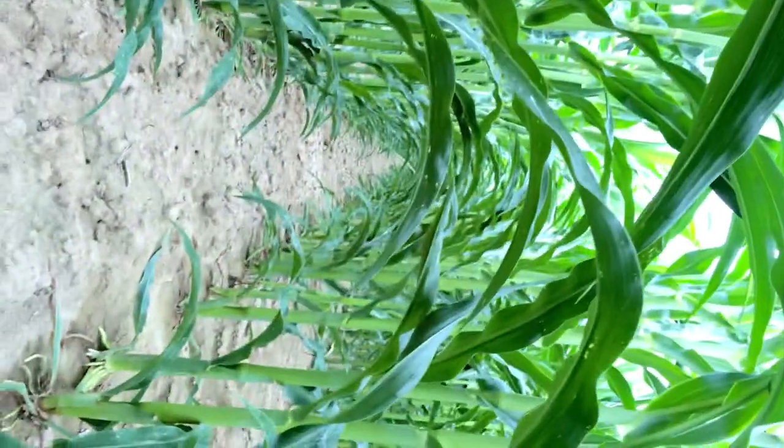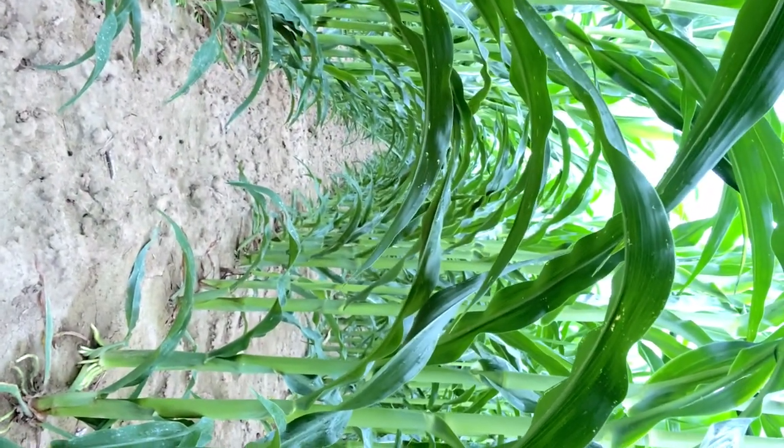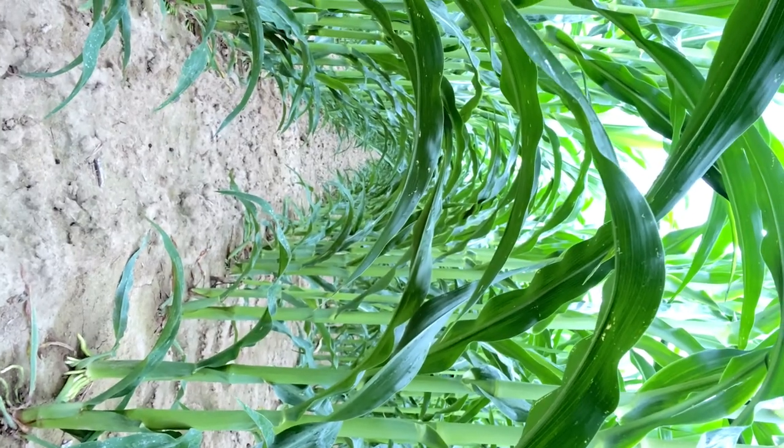The other thing I want to show you is the weed control in this field — this was Amazon Pro at 16 ounces with a pound of atrazine and Roundup, so great weed control as well. Let me know if you have any questions. Valtima is seven ounces on corn, and if you want to try it on beans, it's also labeled on soybeans at seven ounces at R3.